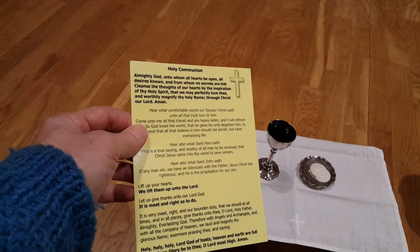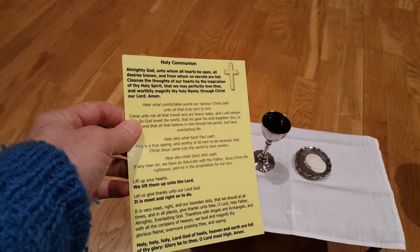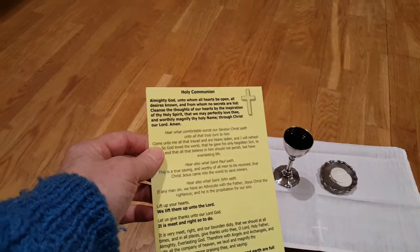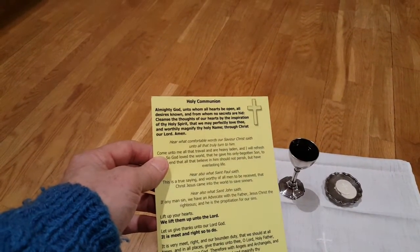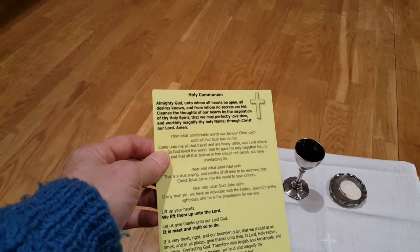Almighty God, unto whom all hearts be opened, all desires known, and from whom no secrets are hid, cleanse the thoughts of our hearts by the inspiration of thy Holy Spirit, that we may perfectly love thee and worthily magnify thy holy name, through Christ our Lord.